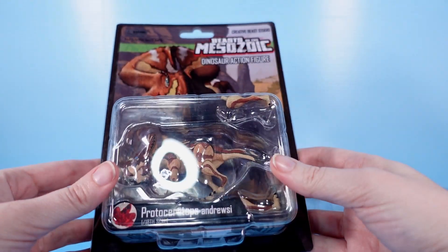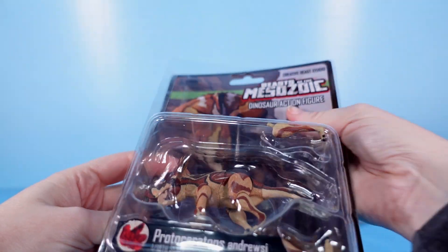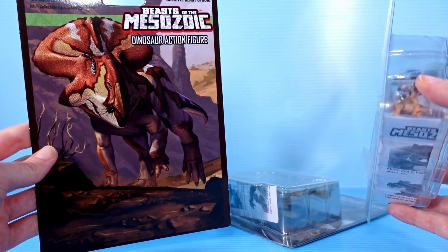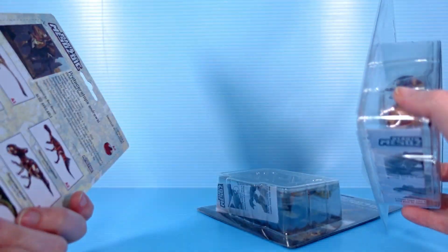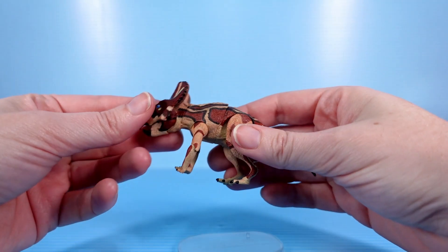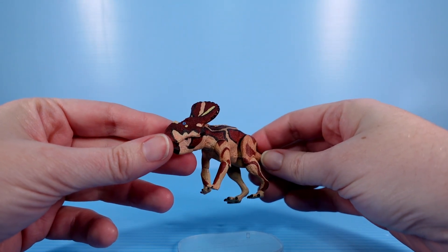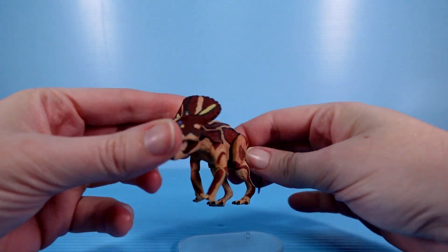I really like the packaging. I don't want to throw it away, even though I probably will, just because I have a lot of boxes. Look at that card art — so nice. I might keep the card; it's flat, easy to store. Oh look at this little guy, it is so cute. I passed on the larger scale Protoceratops, which I'm regretting a little bit, but this one is great.